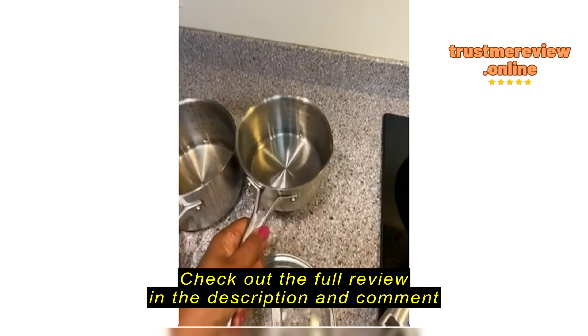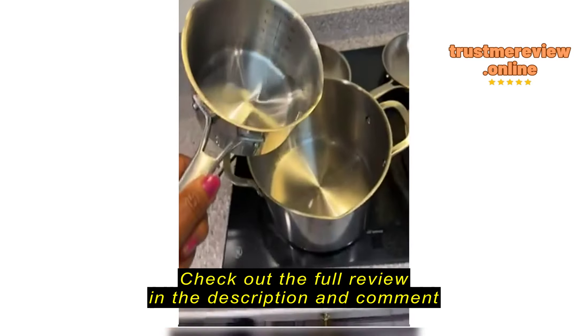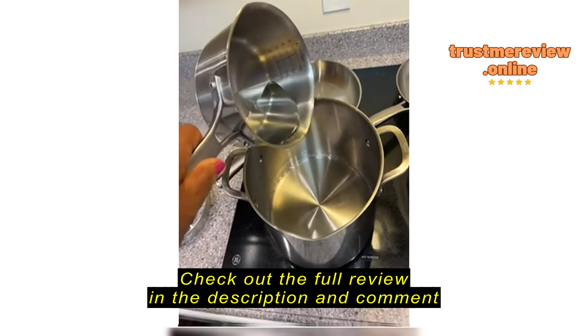I'm loving my pots that I got from Amazon — stainless steel. They have a couple of really great features. Inside the pot, you have the measurements for cups and ounces already in there for you.